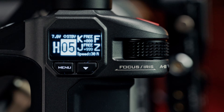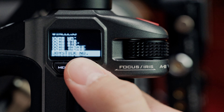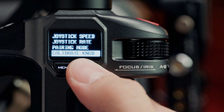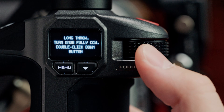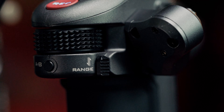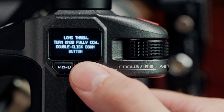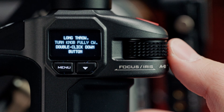The new knob calibration process begins the same way by double clicking the menu button and navigating to Calibrate Knob. First, we'll need to calibrate the long throw counterclockwise. We can do so by moving the knob all the way to its counterclockwise position, making sure that the range switch is in a down position, indicating it is in its long throw position. Next, we'll double click the down button to confirm and move the knob the opposite direction.